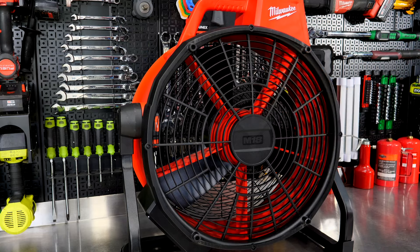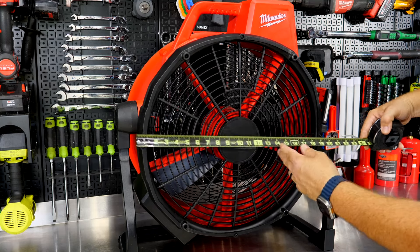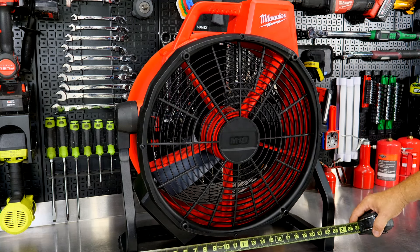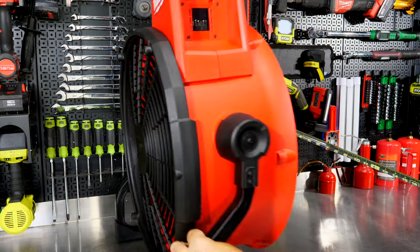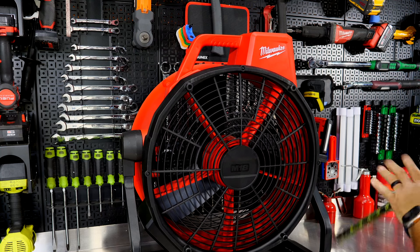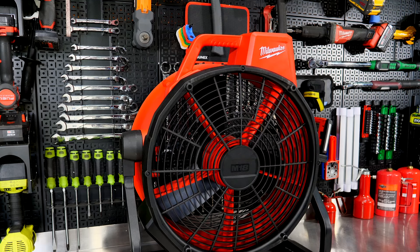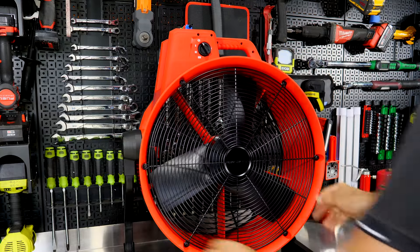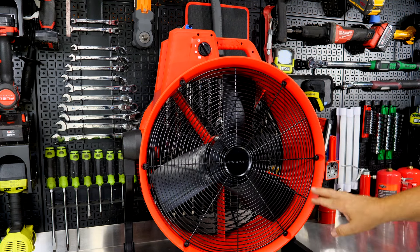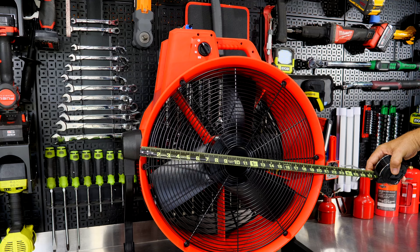We have a plastic shroud on the front side. As far as sizing, it's 18-inch internal, with about a 20-inch diameter on the fan body. The legs span about 23 and a quarter inches across, about 11 inches deep on the whole frame, and roughly just over 26 inches tall. On the back side, we have a steel grate where air comes in and pushes out the front, with a larger mouth opening that flares out on the edges.